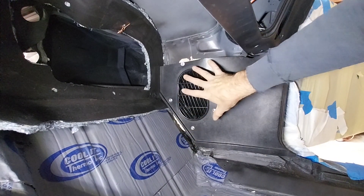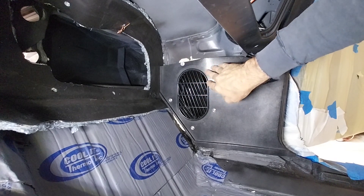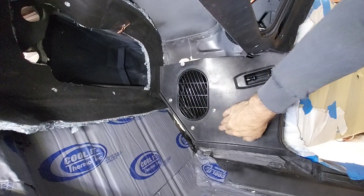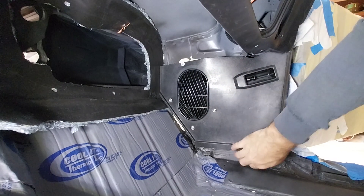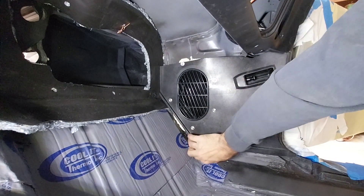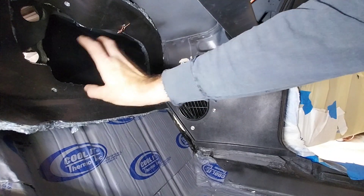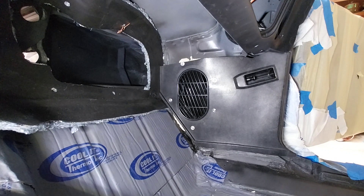When you go to smash it down, a little soft mallet would help you smash it down as you screw it in. I'm not doing it right now because we still have carpet to tuck in here. I wanted to get this panel in so I can get my heater core box in — that was a pain. I'll do the other side and that's it.